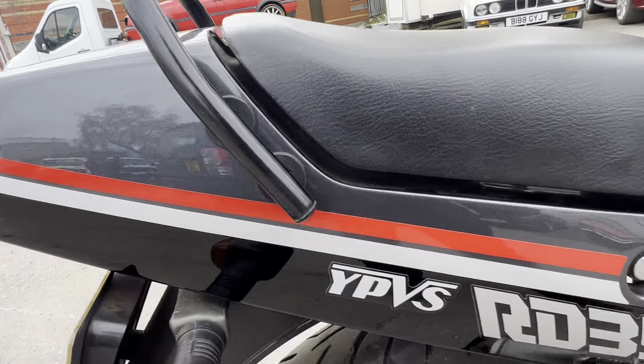Alright, we'll get it started up — excuse me for the dodgy camera work for a second. So there you have it: the 1990 Yamaha RD350.